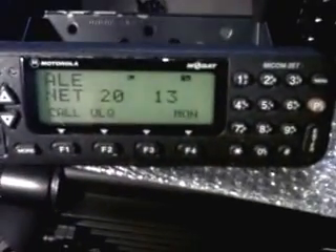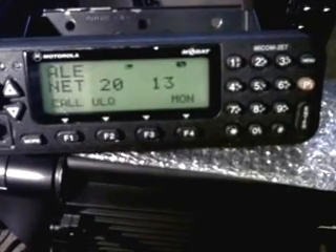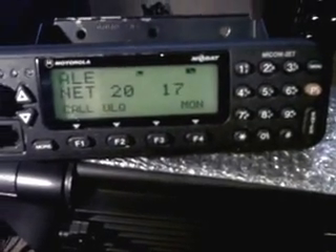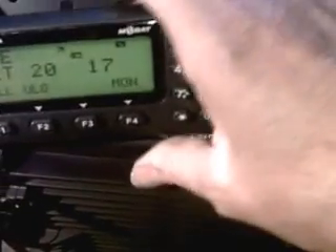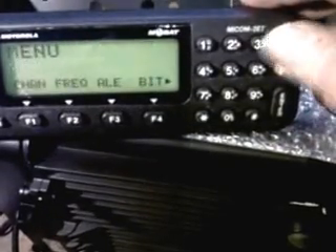I have not programmed the channels up for anything specific at the moment — it is exactly as the set came. You can go on to a different net; Net 20 is another net. It is scanning on receive for ALE signals, and you can take the monitor off and do it silently. So that's ALE — automatic link establishment.